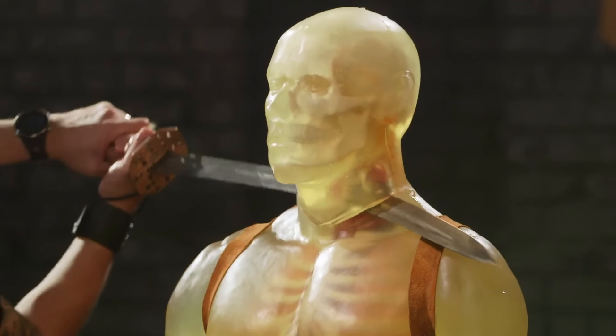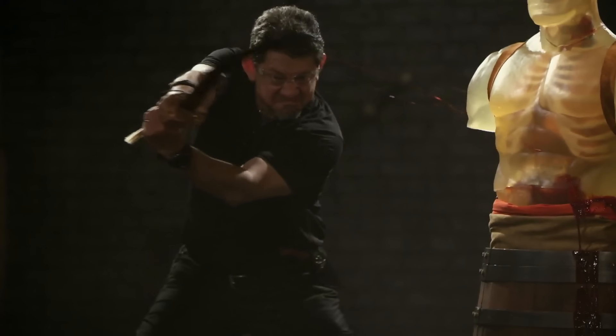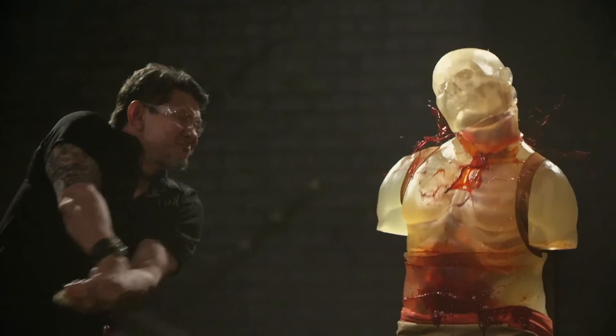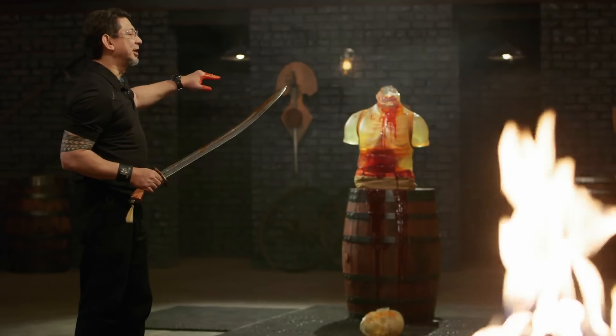Doc Everett, are you ready, sir? Let's do some surgery. Everett, your edge is very sharp. It slashes nicely. Your tip punctures easily, cuts on the way out. With all these cuts, it'll kill.